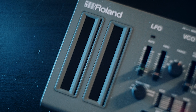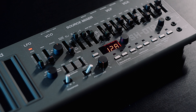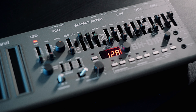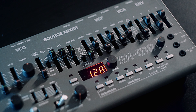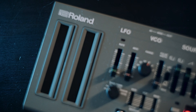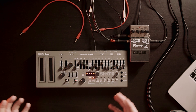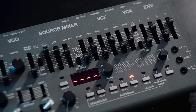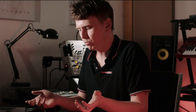First, let's check out the boutique version by Roland itself — a small yet very powerful synthesizer. I think this is the perfect version for everyone who has a smaller studio setup and wants to go for this classic 101 sound. The standard version comes without an attached keyboard. The SH-01A has the same layout with its VCO, Source Mixer, VCF, VCA, and envelope as the original 101, of course in a more compact version.